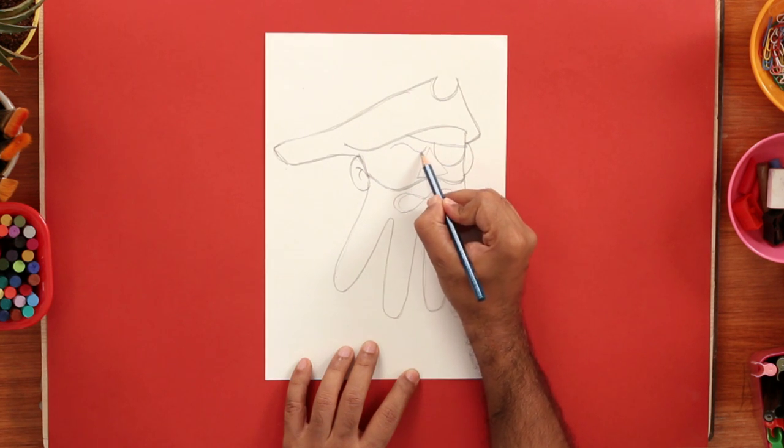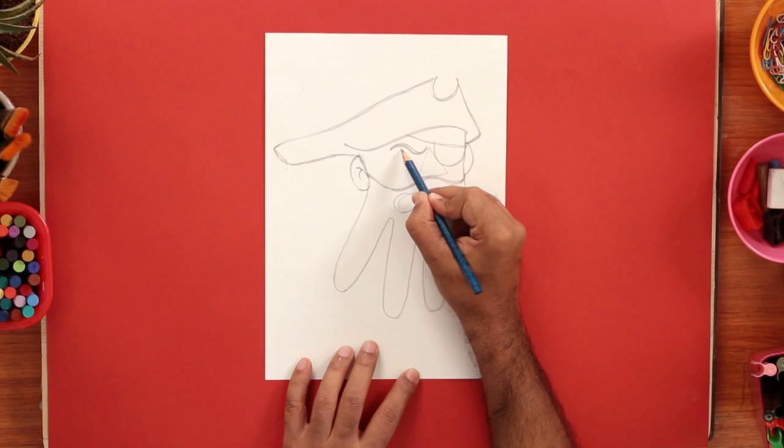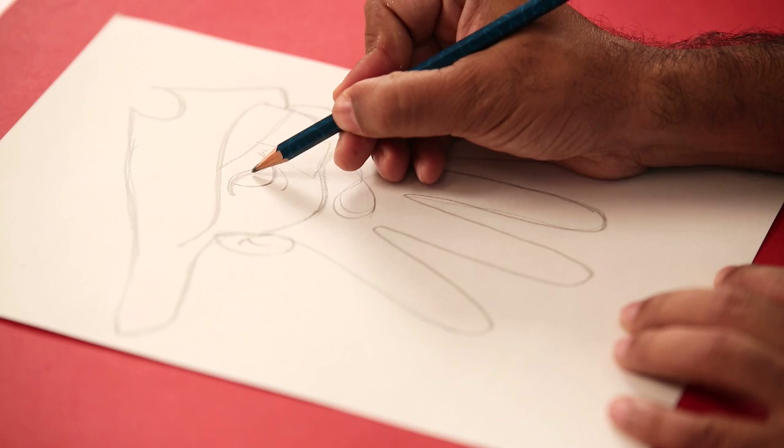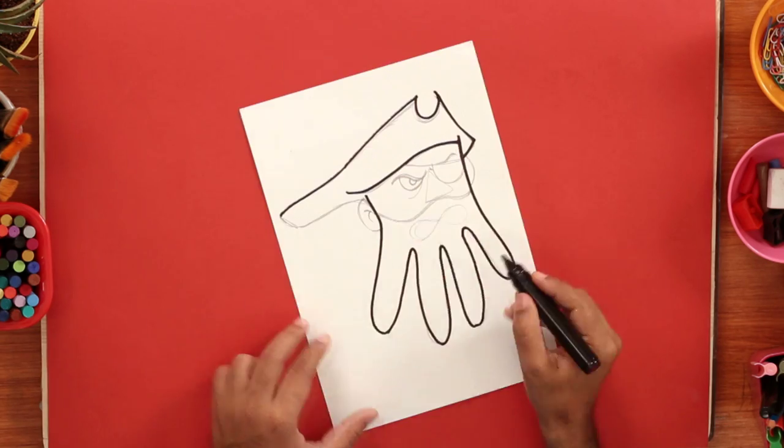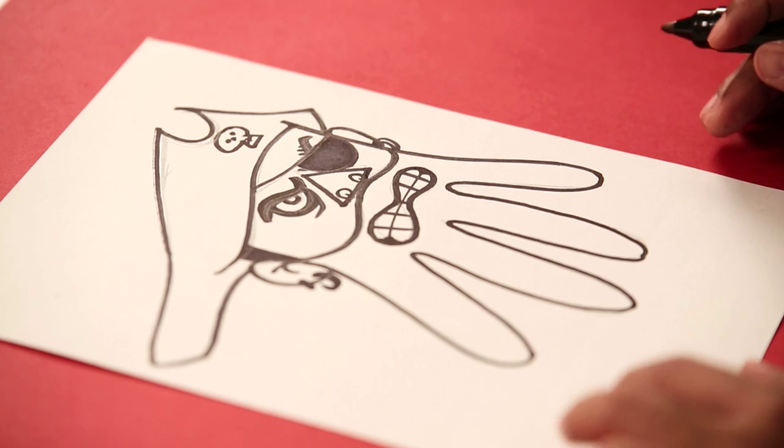And now, a mean looking eye — almost like an S and then a big U under that. And with another small U, we'll draw the eyeball. There you go, we're done with the marker.